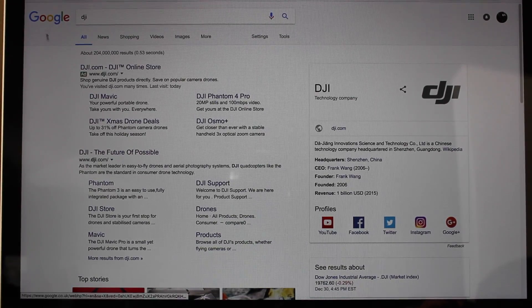Ok, so the first thing you are going to want to do is go into Google and type in DJI and find the official DJI website, the one that says DJI, the future of possible.